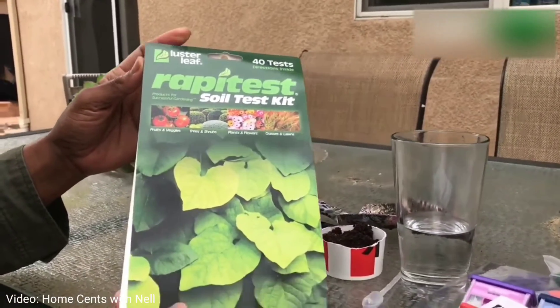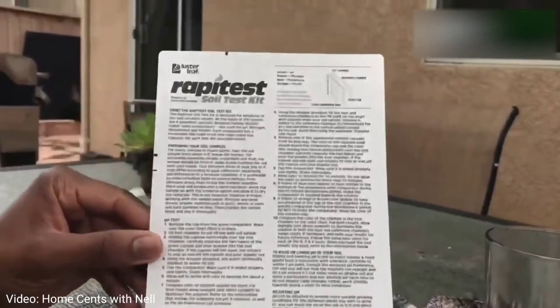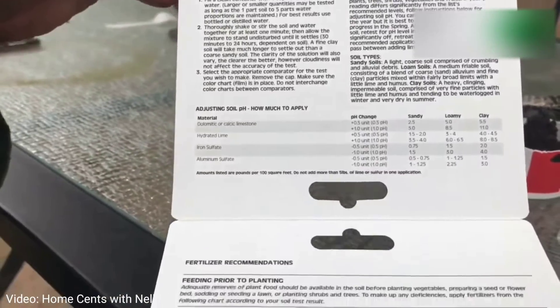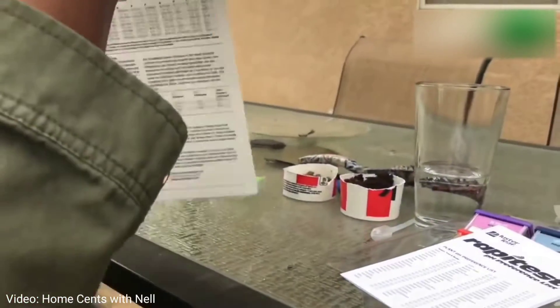Today I want to talk to you about something that I thought was so intimidating that I kept putting it off, and that is testing my soil. I finally got up the nerve to order this rapid test soil test kit from Amazon, and once I opened the package I realized how simple this process actually is, and I'm going to share it with you today.